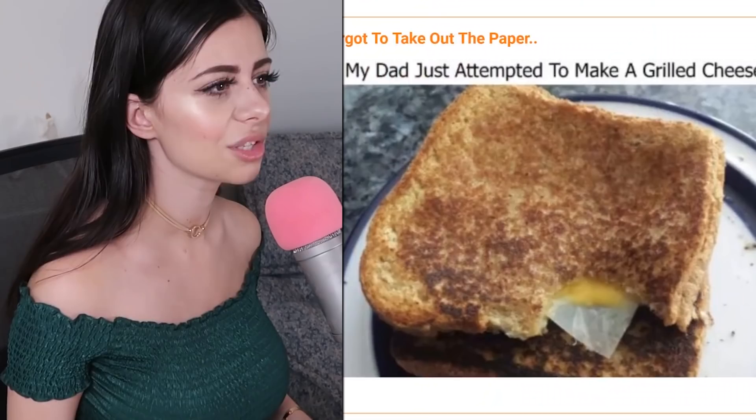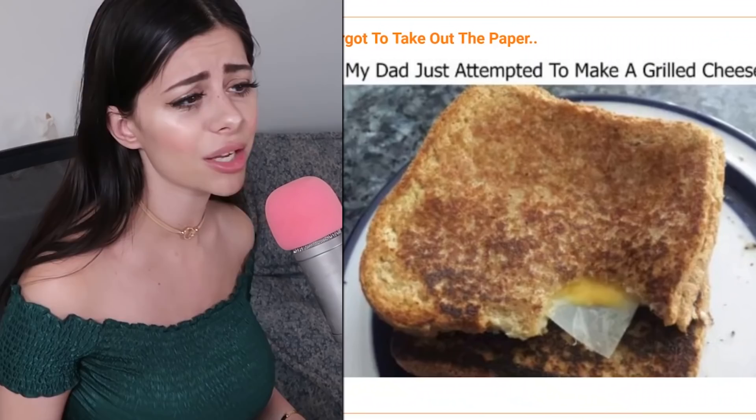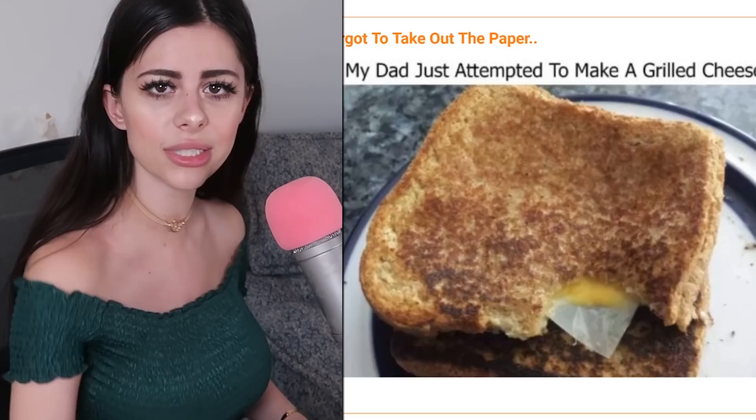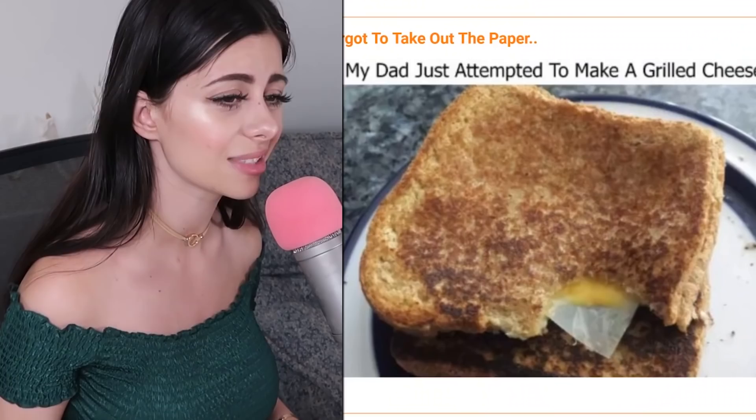My dad just attempted to make a grilled cheese and he forgot to take the paper out — the cheese is still in the paper. The rest of the grilled cheese looks so good, making me so hungry. The toast is crisp to perfection, but the cheese didn't melt properly because it melted inside the paper. You don't want to be eating that paper. You should have known something was up because where's the cheese melting out the sides?